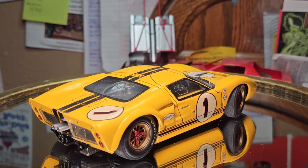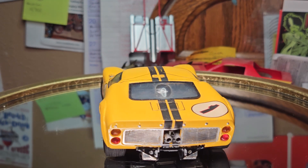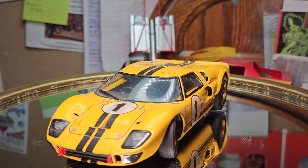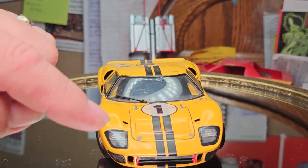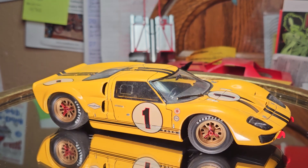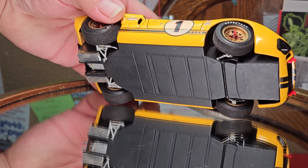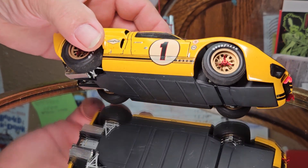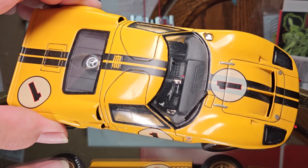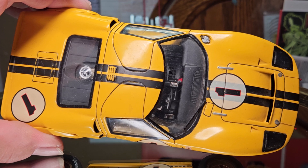As you can see it's the number one car, and it's the same Fujimi kit as all the others. Got the photo etch in the back. This one still has both hood pins in the front — just noticing that because I remember on the blue one I was missing at least one of them. Same curbside chassis as all the others. I believe the engine covers may be the same, though I'd have to go look at them.